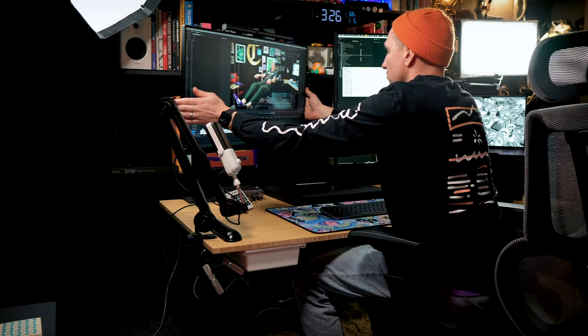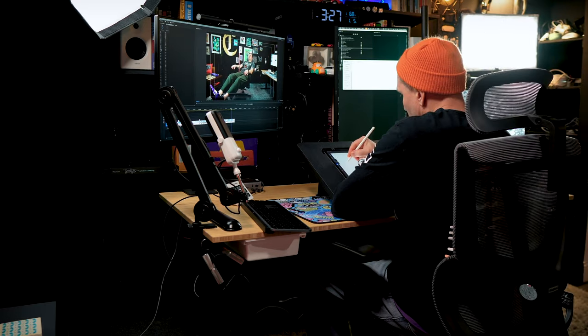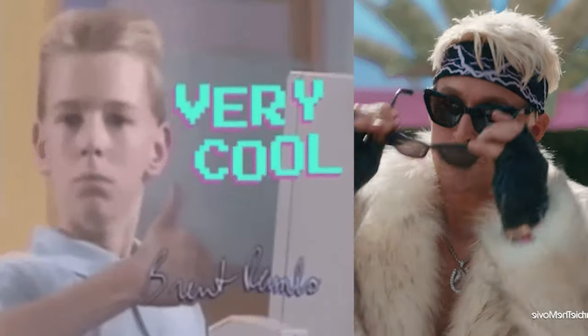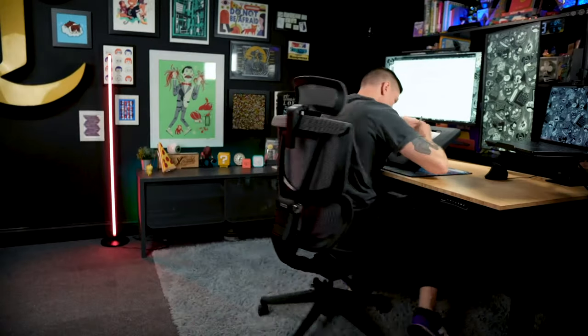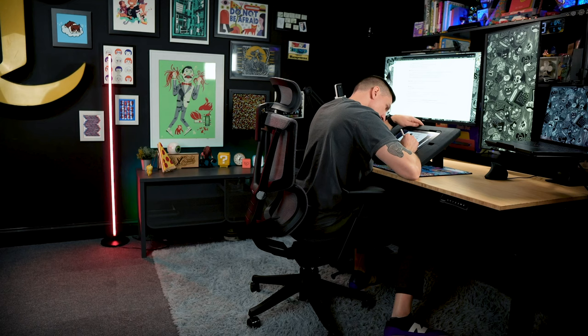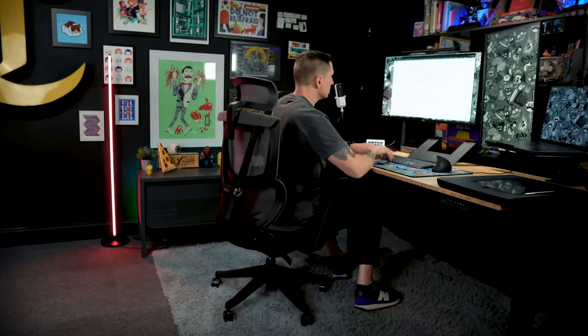I've always been sort of obsessed with just changing my workspace up and making it as good as possible. I want it to be cool, I want it to be nice, I want to enjoy working there, I want to be comfortable. It's not always easy, especially when I'm trying to incorporate a lot of different workflows where sometimes I need space on my desk to just draw on the iPad, and other times I need a lot of screen real estate so I can be editing videos.